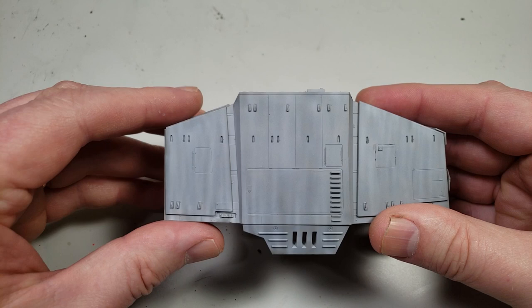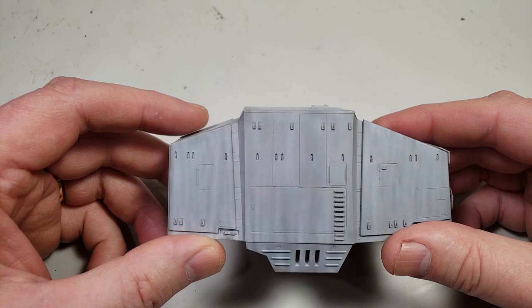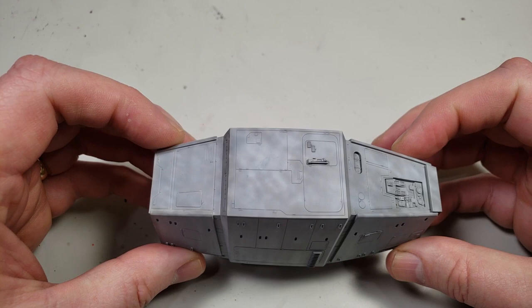I can show you a couple of methods for doing it. At this point it's just been airbrushed. I haven't added any dot filter or anything like that. There's just several layers of airbrush that have been built up to give it kind of a worn look already.